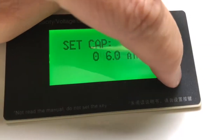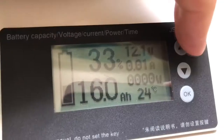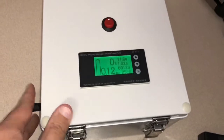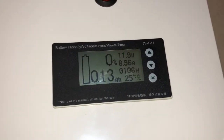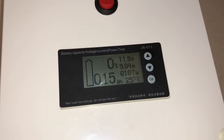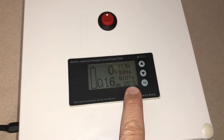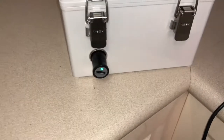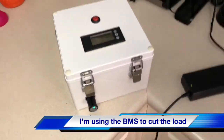Now I can set the amp hour capacity to 48 amp hours and I've recalibrated the voltage. I've got an 8-amp, 12.6-volt lithium charger — just plug that in and the screen will start flashing to tell you it's charging. It's charging at about 9 amps; it'll slow down after a bit and the voltage will slowly climb. There's also a simple USB plug — green light tells you it's on, cut the power and the green light goes off. It's all working.